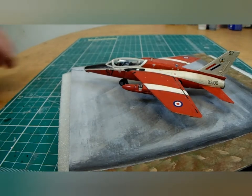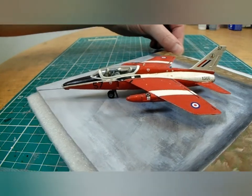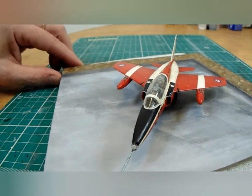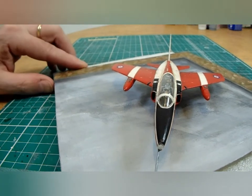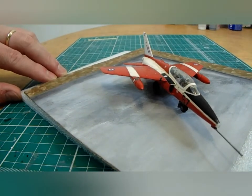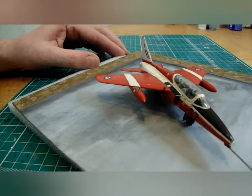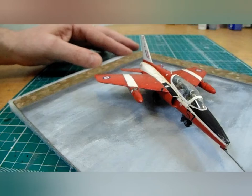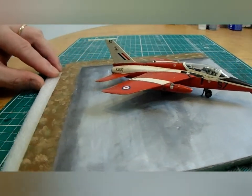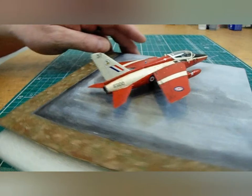At the end of this build I'm going to put a few photos on the end of this video so you can see it in all its Folland Gnat glory. On the whole, a very enjoyable kit. It's a recent batch of Airfix's new-tool kits and they are a real leap forward from their older models. I'm rather pleased with it — I think it's one of my better efforts so far.